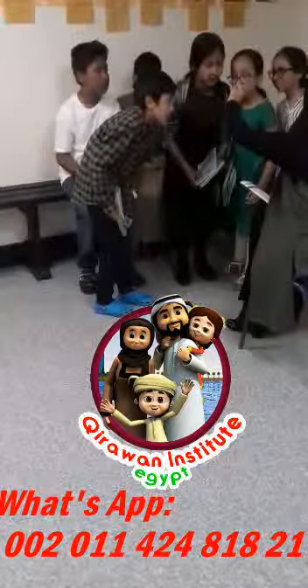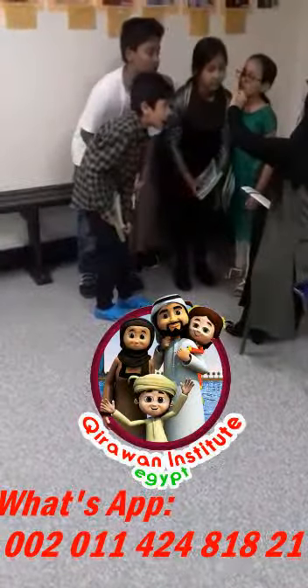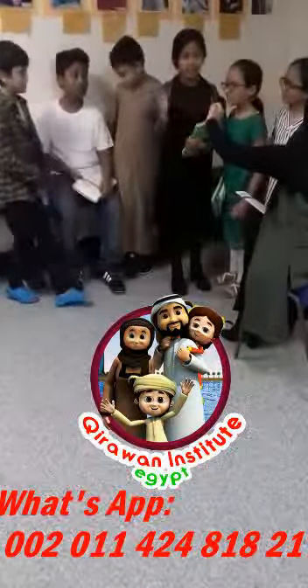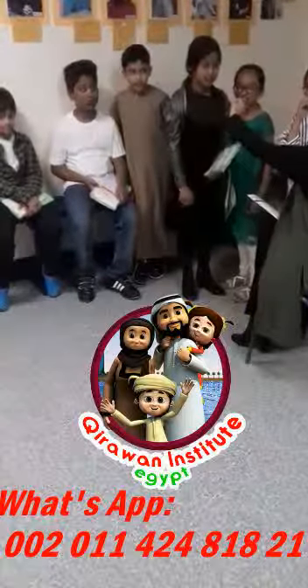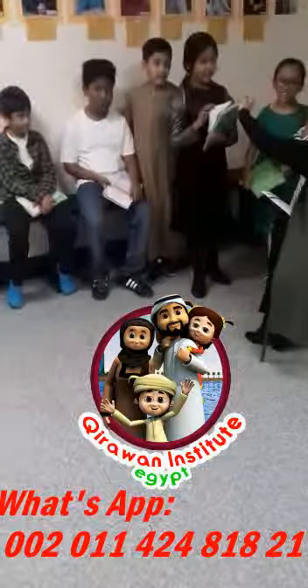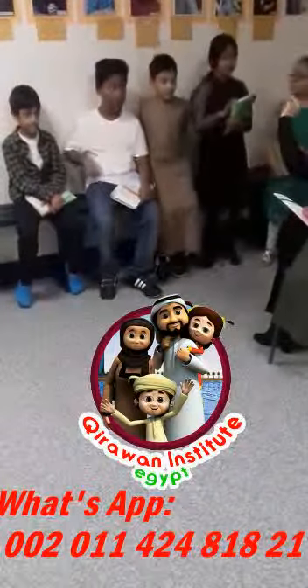Is it right? No. It's not a calf, is it? A calf. Say: lamb. And everyone say it together — lamb. Good, okay.